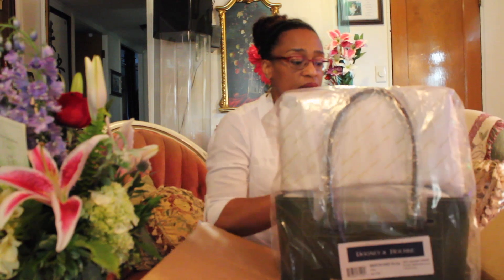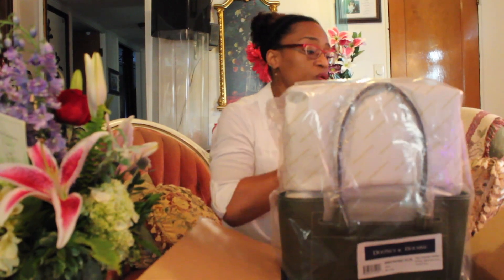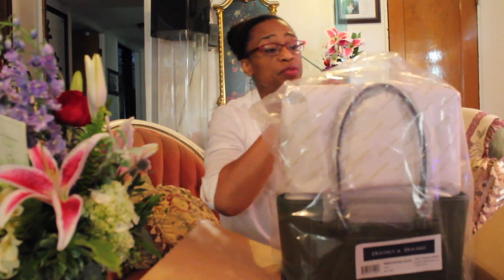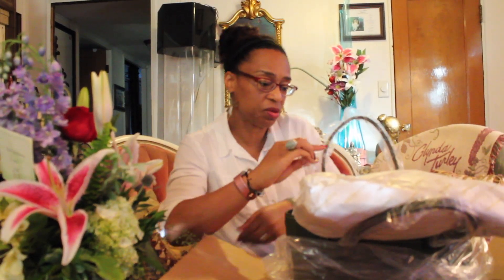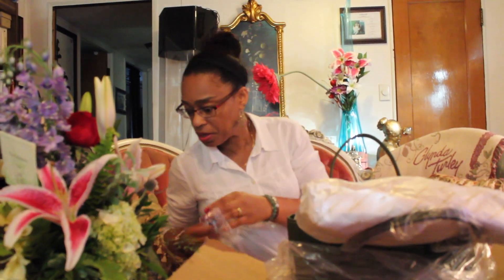I had been contemplating on whether to get it or not, and then my husband was like, well, you can at least see what it's like. It is the vachetta leather. I have a friend who got the same color. I was contemplating on getting the mustard — like a yellow color, but it really wasn't yellow, it was more of a mustard color.